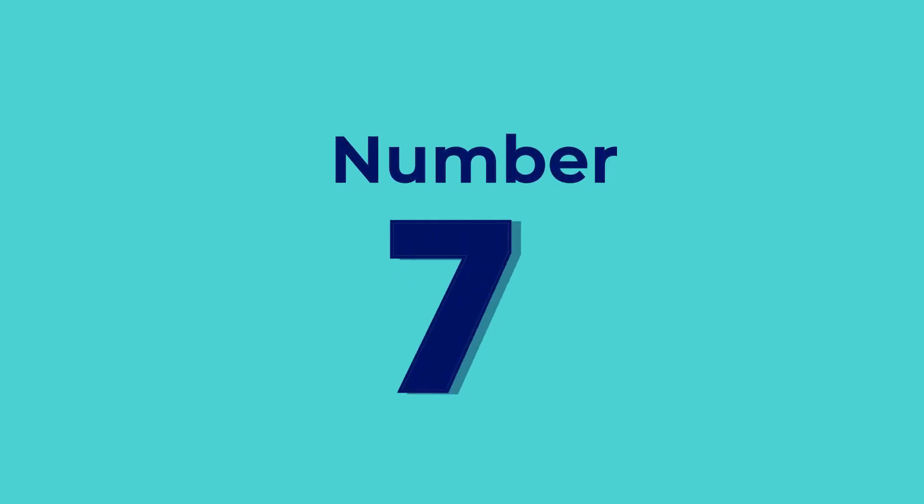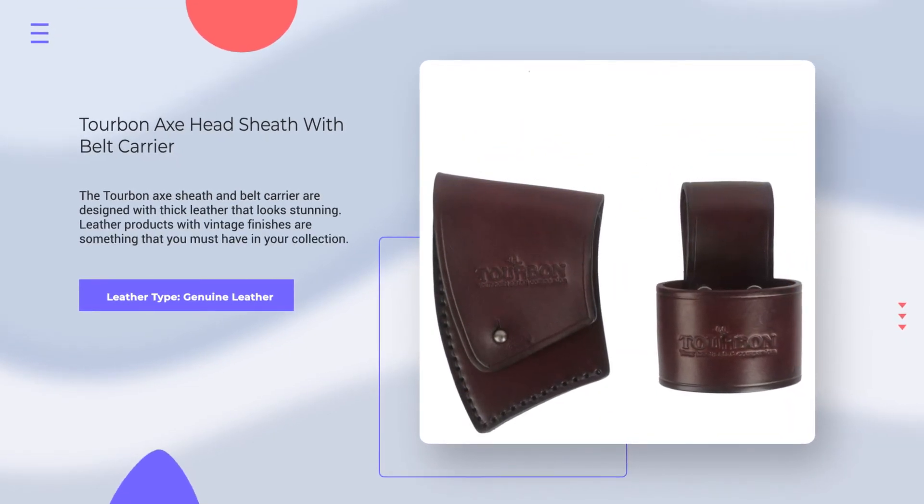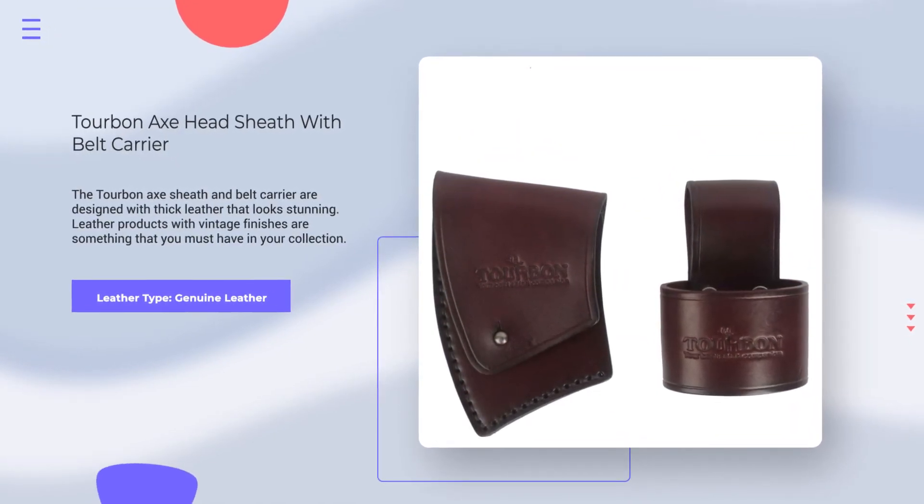Number 7. Turbnax Head Sheath with Belt Carrier. Leather Type: Genuine Leather. Rating: 4.5 out of 5.